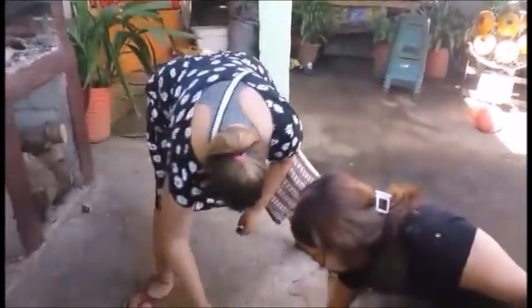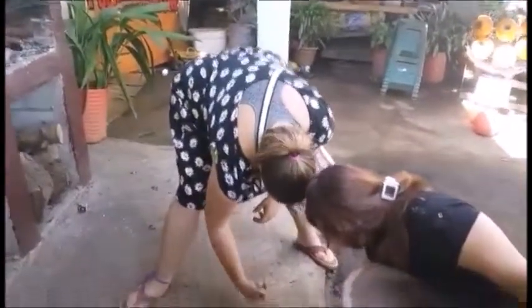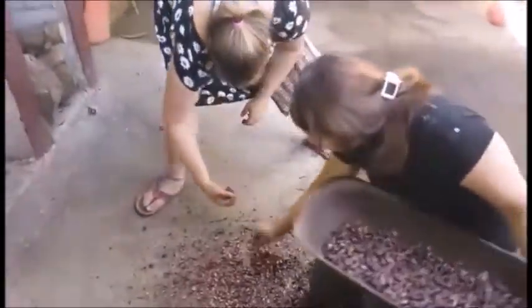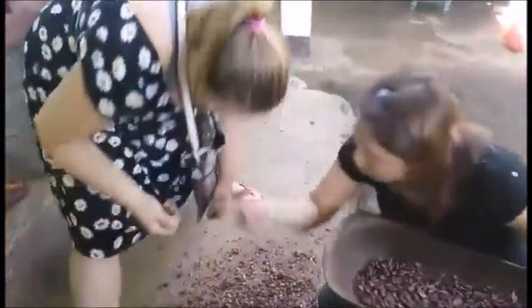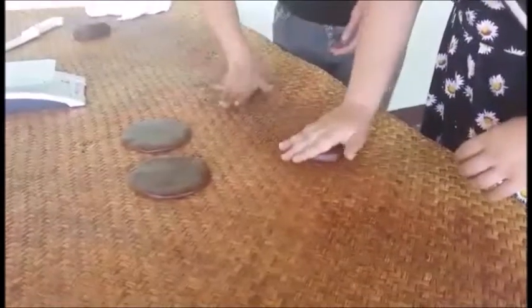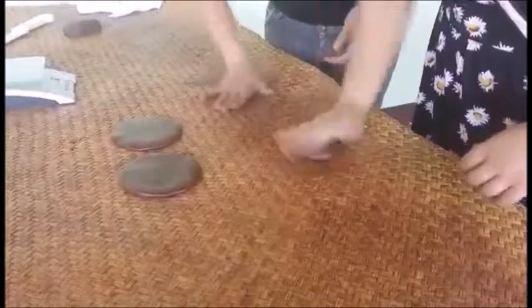I spilled cacao beans all over the floor picking them up, but I tried and it was fun to be part of the process. Really, making chocolate is an art form — it takes a long time and a lot of practice to develop the skills and finesse to make it correctly.